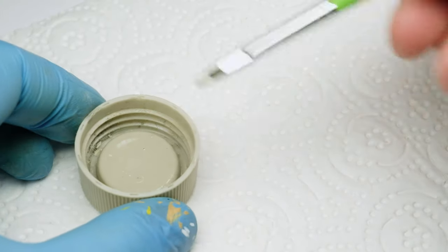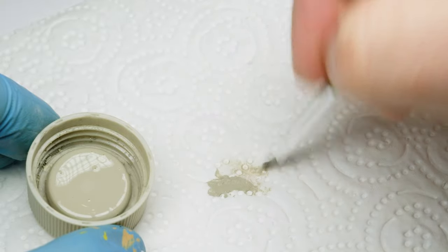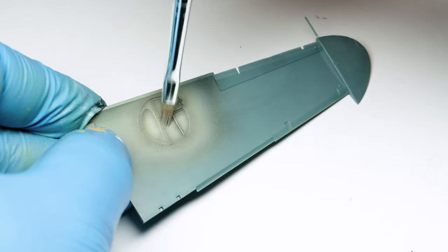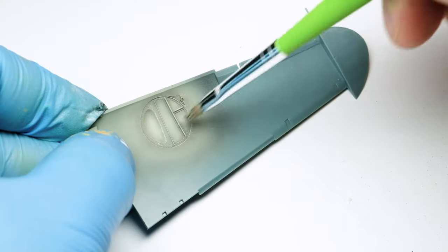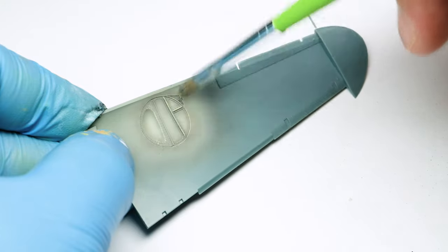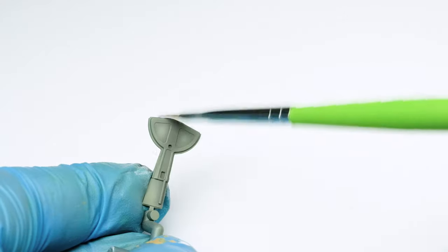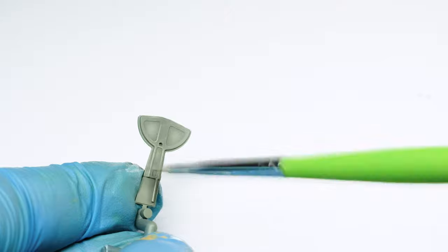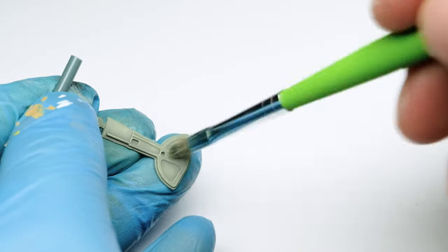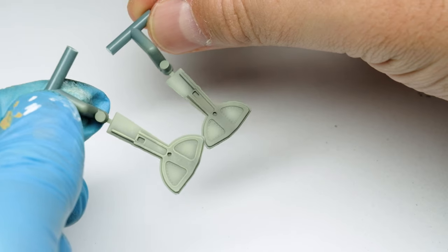To pick out the details I use the dry brushing method. For this I use a very soft brush and in this case Tamiya colors. I take some paint and wipe it almost off, then brush gently over the details. It is a really nice accent to the surface and guides the viewer's eye. I think you've realized by now that I use the same approach on the landing gear bay as I do in painting and weathering the cockpit.